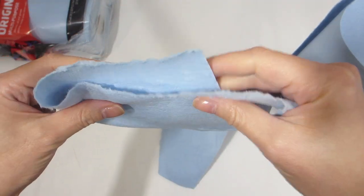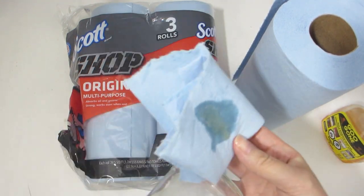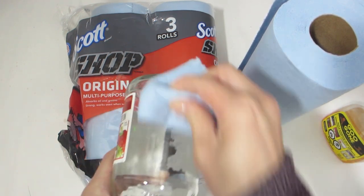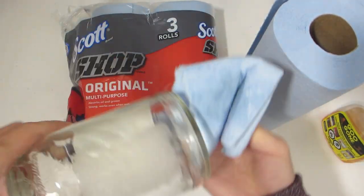Let's see how well it absorbs liquid. I've ripped one in half and I'm going to apply some Goo Gone Spray so we can test it out. Here I'm rubbing the towel vigorously onto the glass jar to try and remove the label, and the towel is actually staying intact.